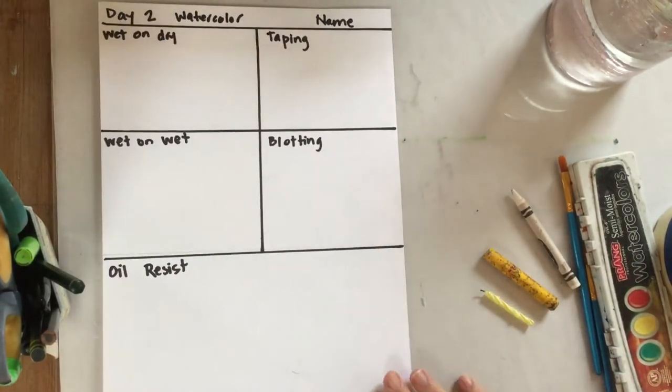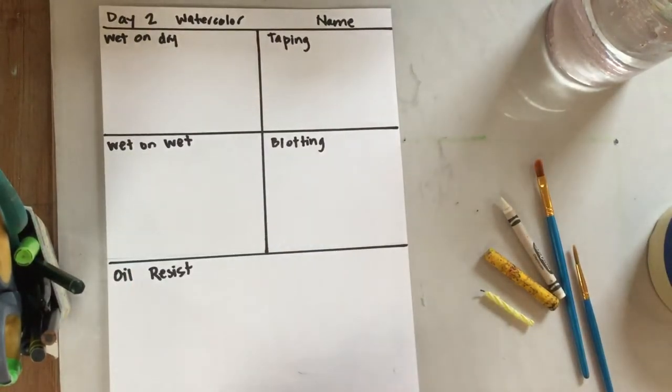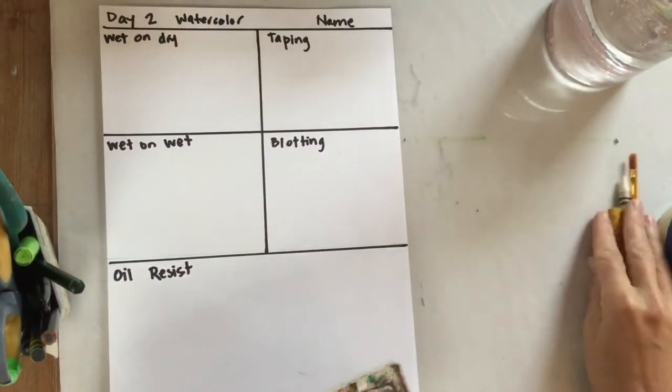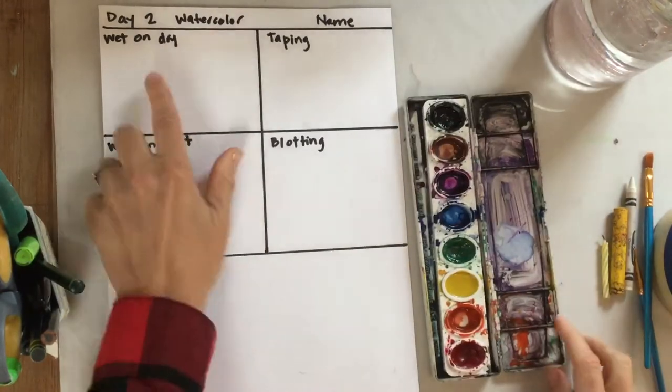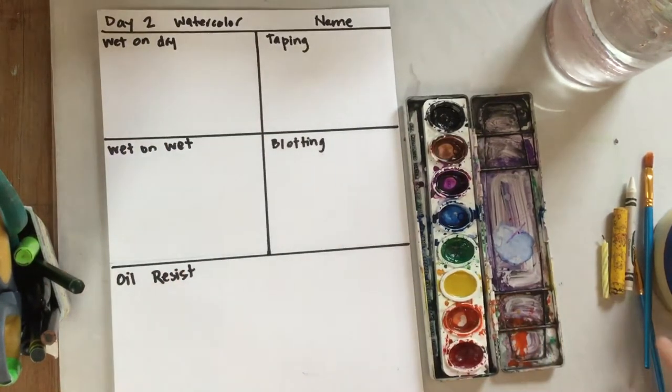Okay, let's get started with the watercolors. We're going to start in the top box that says 'wet on dry.' Make sure you do that because we need to put the paint down and let it totally dry before we paint on top of it. Then we'll move to the taping technique.